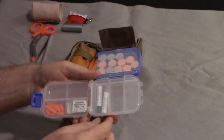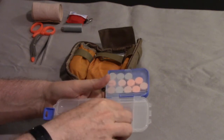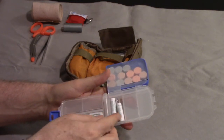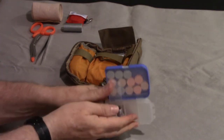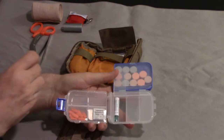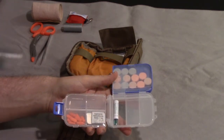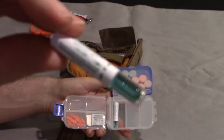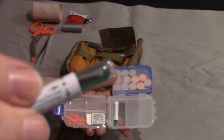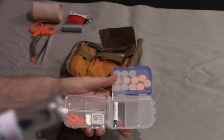This is for insect bites. If somebody got stung by a bee or a wasp, first you get the tweezers and remove the stinger, then you apply this - it's a liquid. The container is made of paper, so you would just squeeze it or break it open.